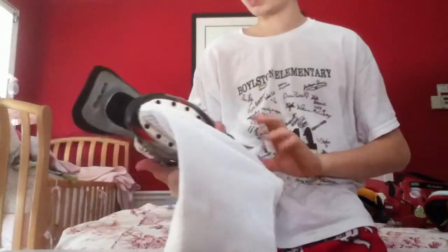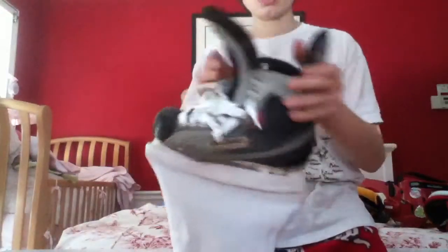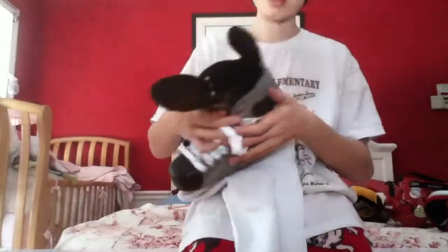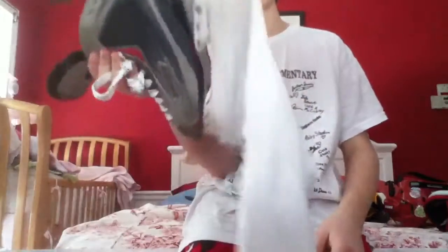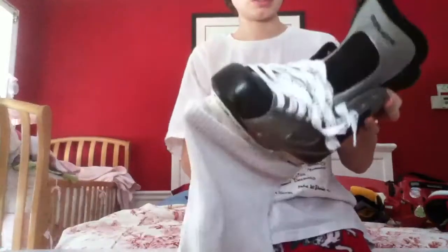My skates are Bauer Vapor X30s. I got them used, size 7 and a half. They actually have someone's name on them — it says Ethan B. — I'll probably just wash that off. They're pretty good skates overall. I got them for pond hockey for about 50 bucks. They're pretty beat up but the blade still has some life on them.